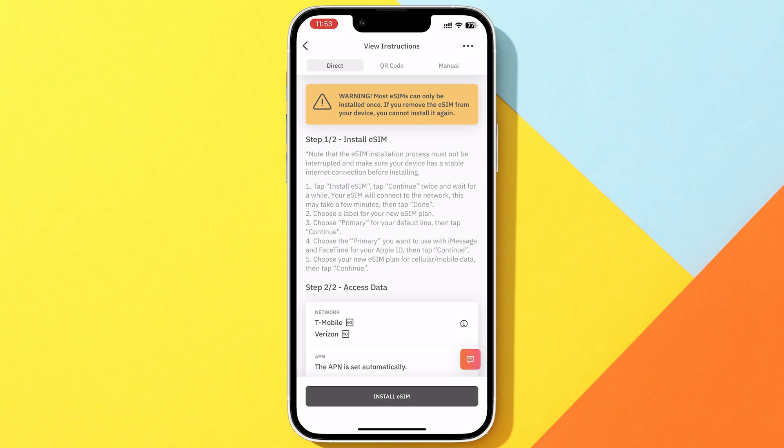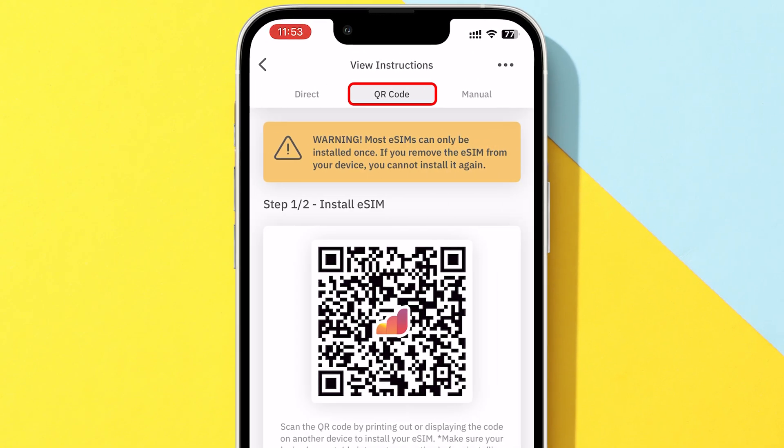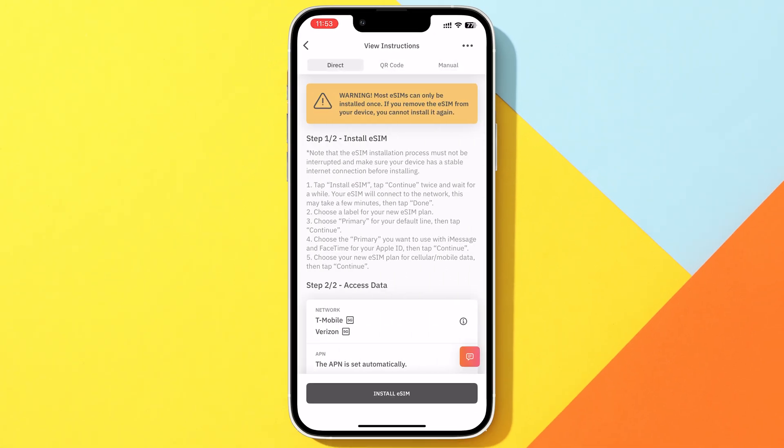Next, you'll see three options to activate your eSIM: Direct, the easiest and most convenient; QR code; and Manual Setup. I'm going with the Direct option, and I recommend it too. It handles most of the setup for you.